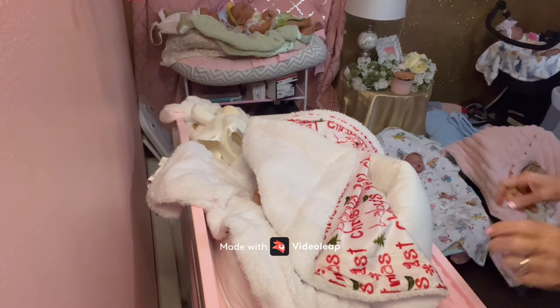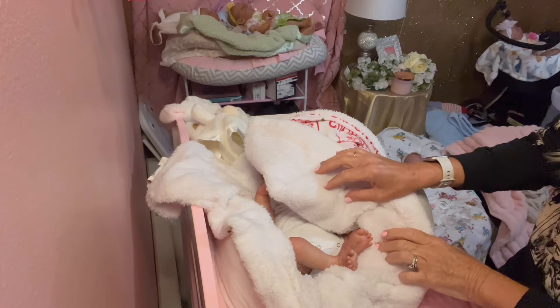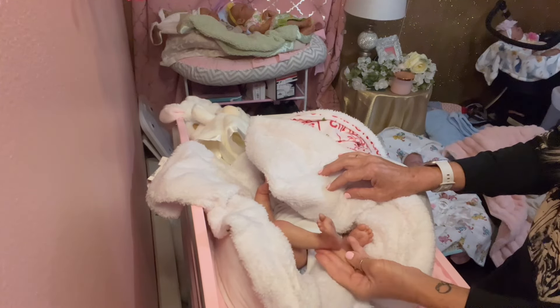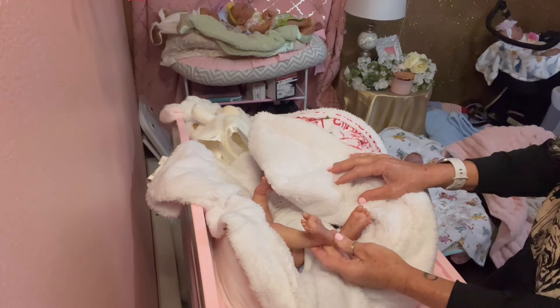Hi guys, welcome to Cinnamon and Honey Reborn Nursery. Today we're here with little Gracie May who was just born in our nursery and I wanted to show you some details. She came out beautiful.